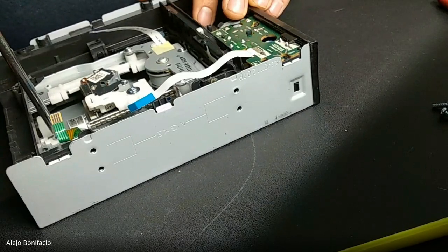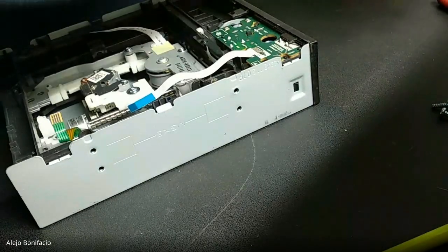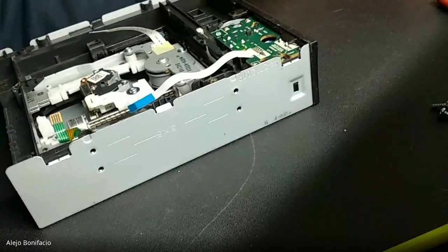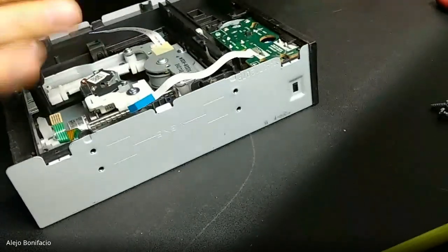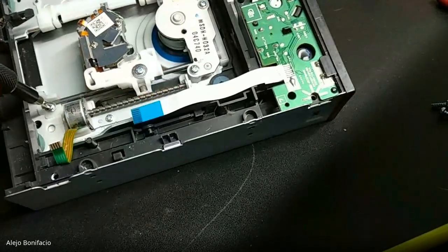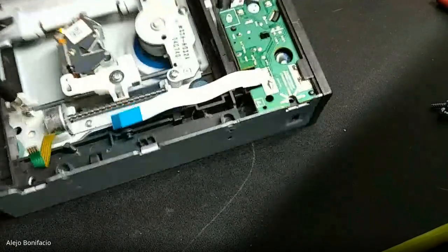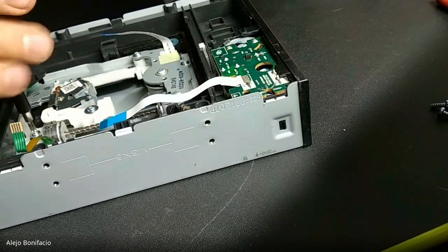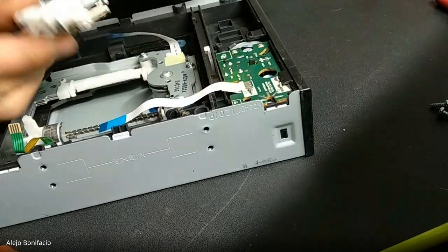How are we going to take off this? I'm going to take off this screw. Some screws are so tiny that we need special screwdrivers. I have to use a little screwdriver. This is like a guide — a metallic bar that is the guide for the reader.